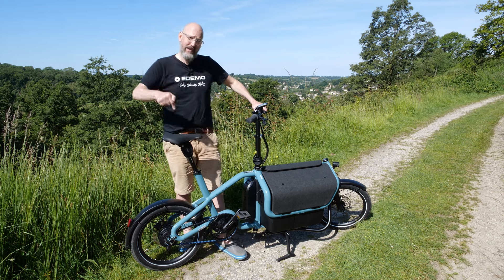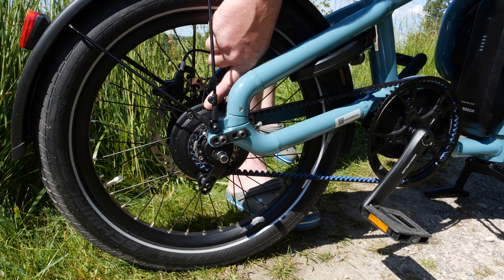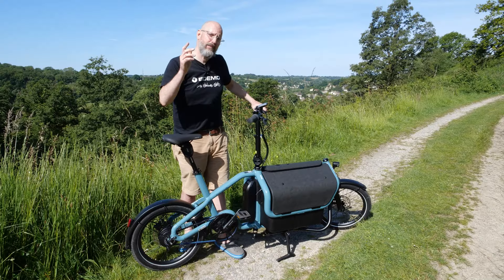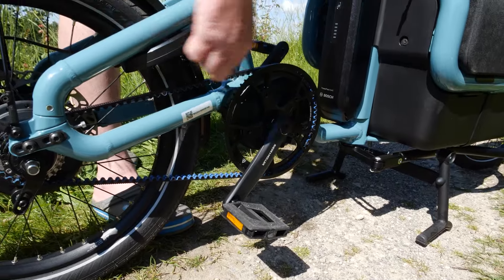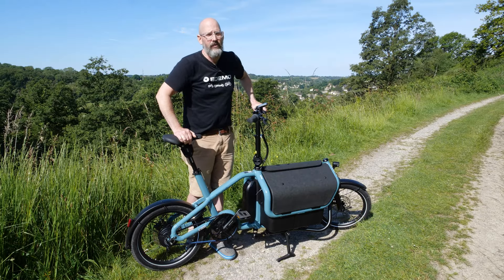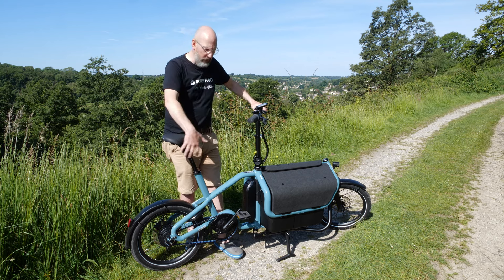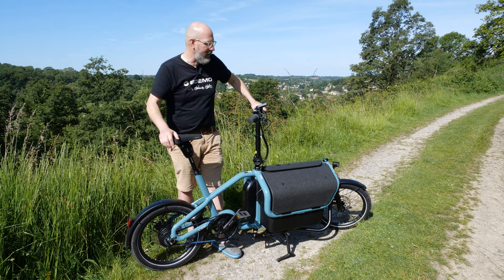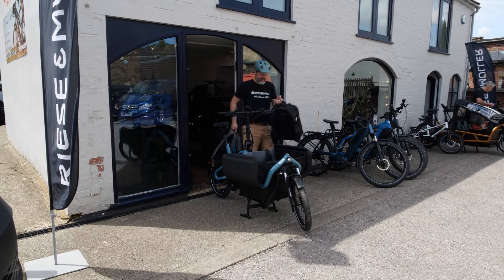The option most people will go for is called the Carry Vario, which features an Enviolo heavy-duty hub gear in the rear wheel — capable of handling the extra weight you'll be carrying. Crucially it uses a belt drive instead of a chain: no indexing, no oiling, very robust and long-lasting. I'd guess the upgrade is around £400 over the Touring.